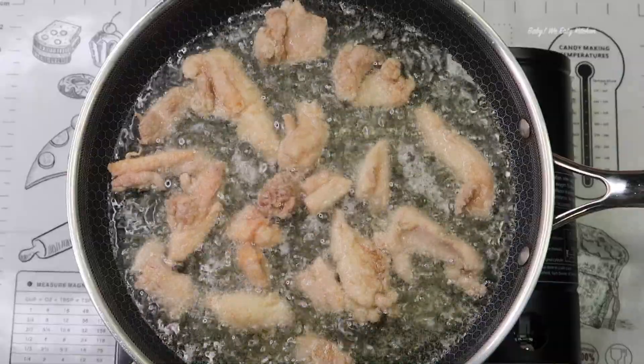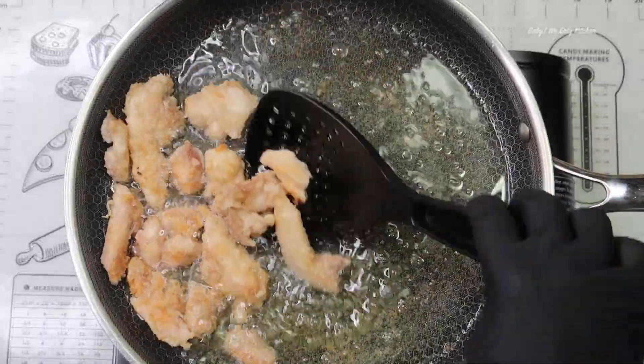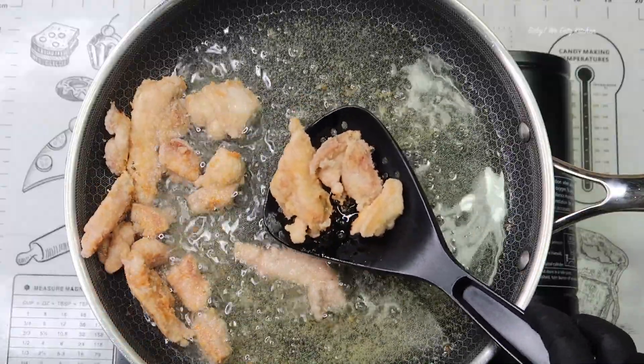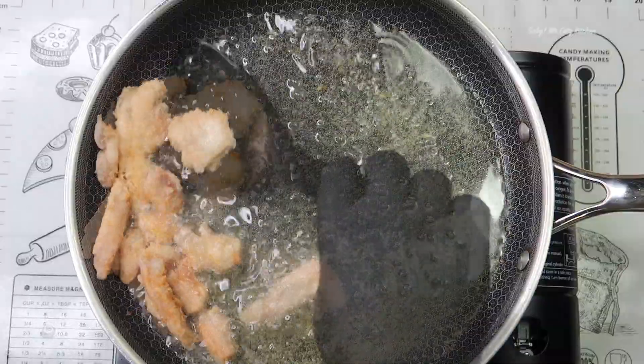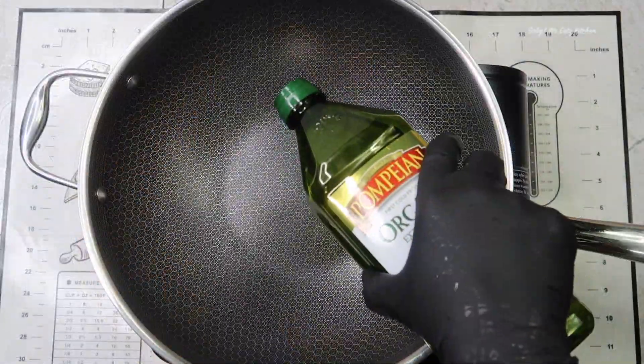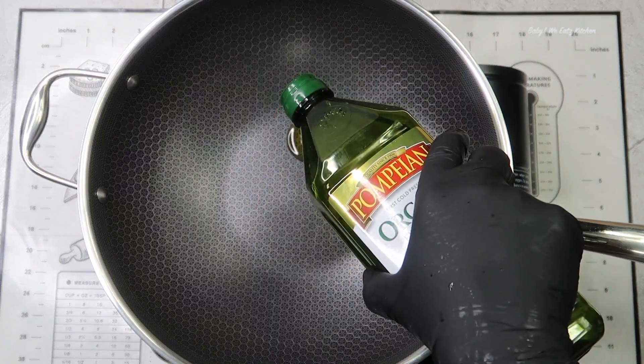We're going to fry them anywhere from three to four minutes until golden. If all your chicken doesn't fit in a single layer, work in batches. When done, remove with a slotted spoon and drain on some paper towels. Then we're going to add some more oil to the pan.